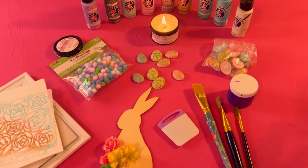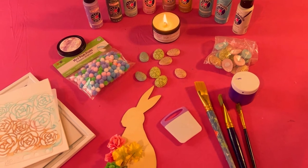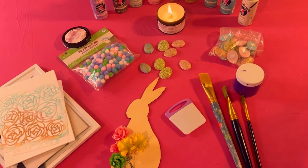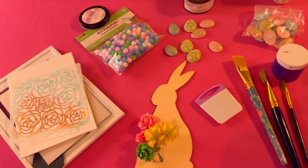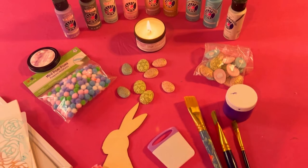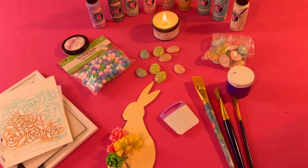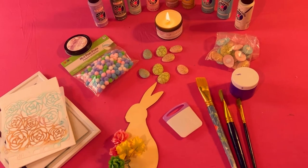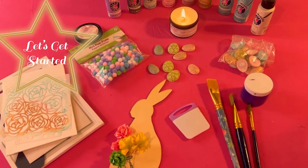Hey guys, welcome back to my channel, it's Marisa, and if you are new here, welcome to Marisa's Moonlit Creations. In today's video I'm going to be doing a beautiful DIY using these lovely products. This project is great for Ostara, even though it just passed, but you can use it for next year — it's great for general springtime decorations or for Easter. Let's get started!